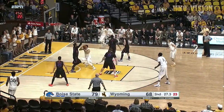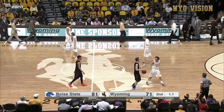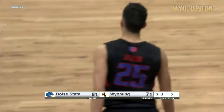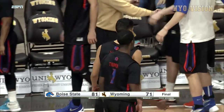He's taking it to the end. Monakagorski in deep now, lays it up and in — and he's fouled. He'll just let it go. We'll wait for the buzzer — there it is. And this game is over. The final score: Boise State 81, Wyoming 71.